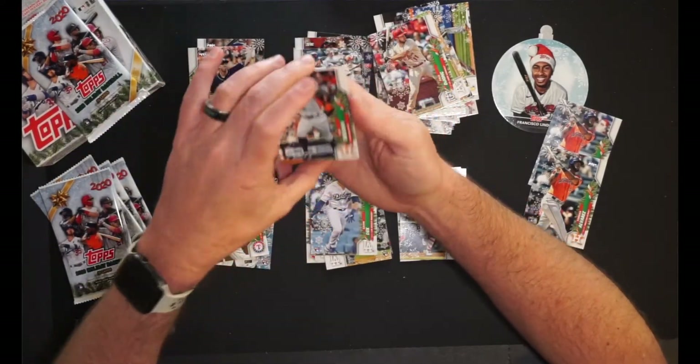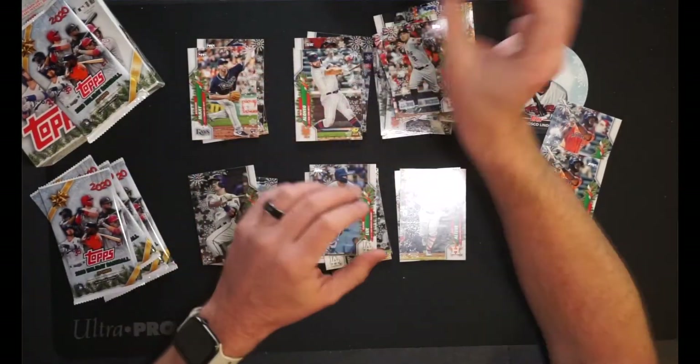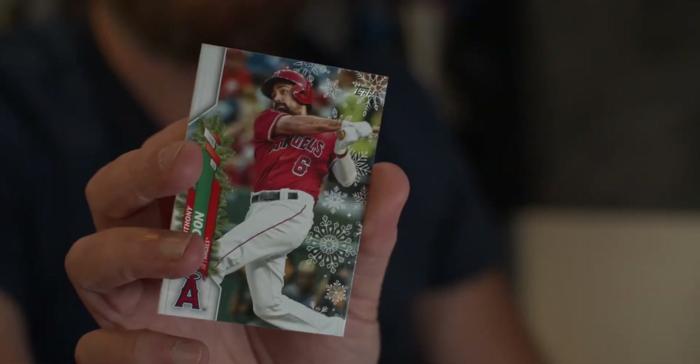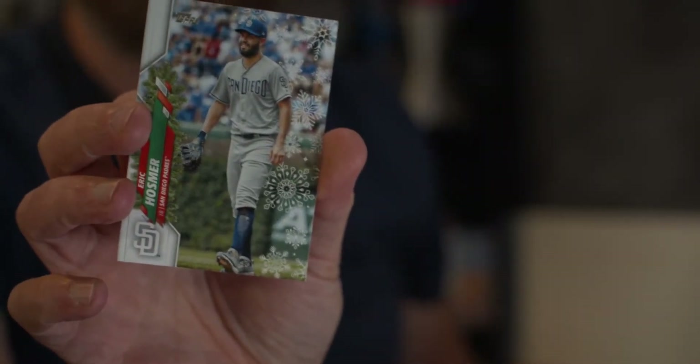Then we have Alex Bregman for the Astros. Dustin May for the Dodgers going in my PC pile — seriously, I'm loving this box right now. Anthony Rendon, third baseman for the Los Angeles Angels of Anaheim. And Eric Hosmer, first baseman for the San Diego Padres. I am Ted Leitner and I'm going to do his voice right now — I love that guy's voice, he's actually a great radio voice. Anyway, pack number six.